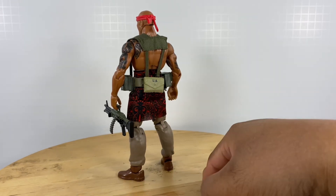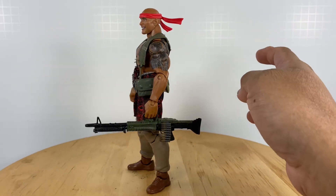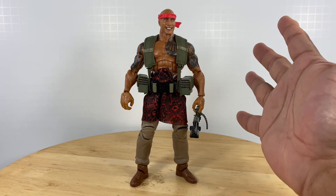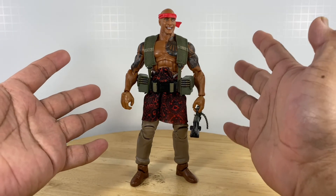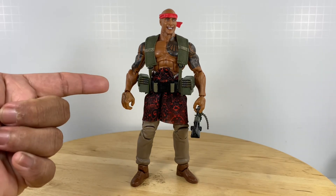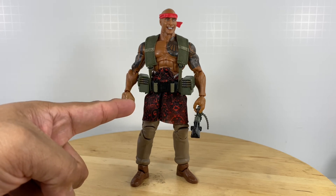So this is my own personal declassified action figure. If you like this video, like, comment, and subscribe, and see you on the next custom action figure review!